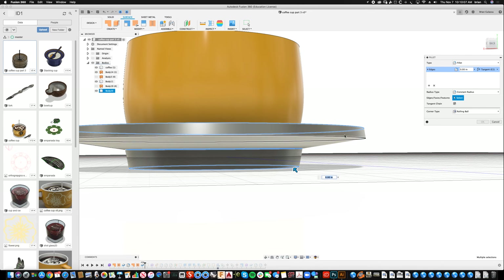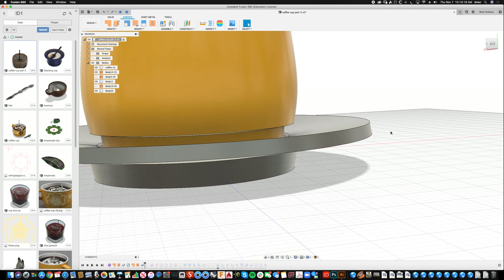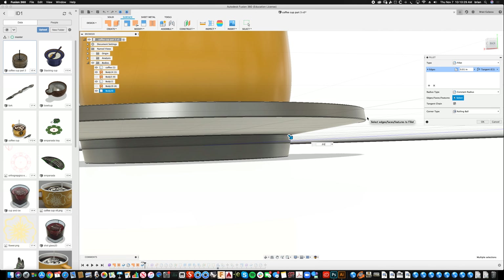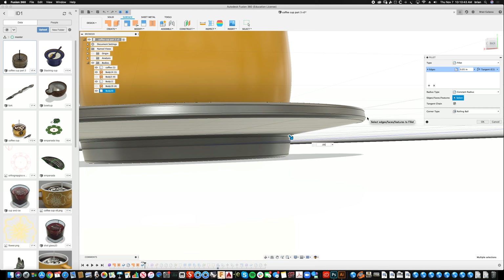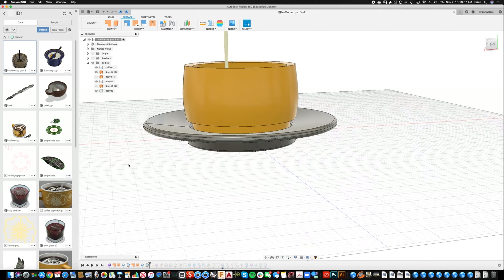The radius did crash over itself but it seems smart enough to handle it. Now I'll throw some more fillets on here — Modify > Fillet — I can do fillets in surface or solid mode. Looks good. Repeat Fillet on these edges — 0.1. Let me try 0.05. Sometimes I just change numbers until it works. 0.07 — let's stop there.